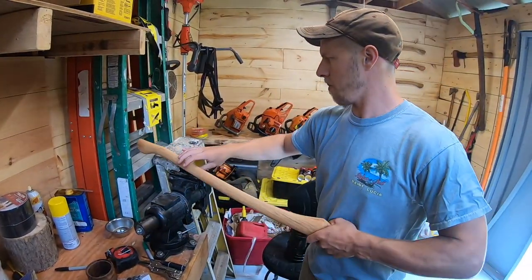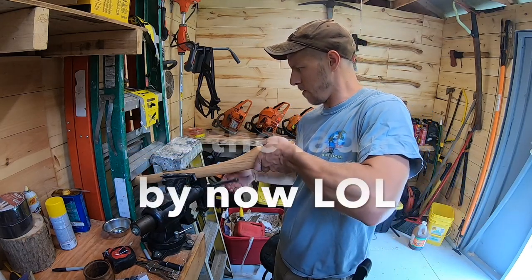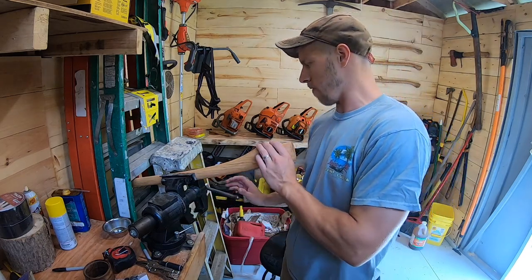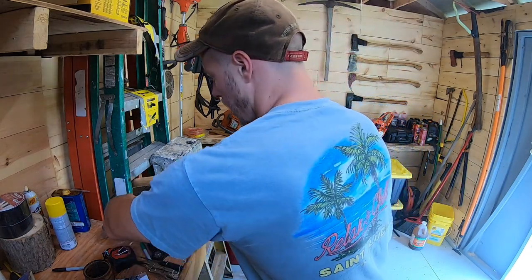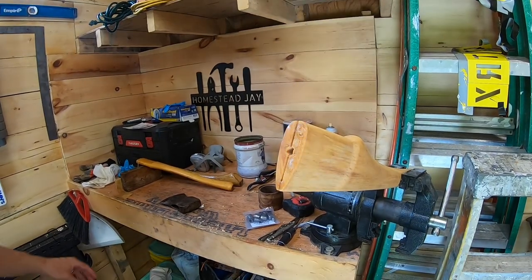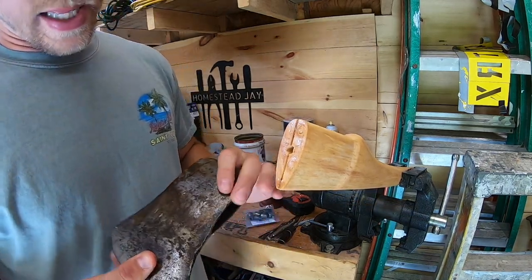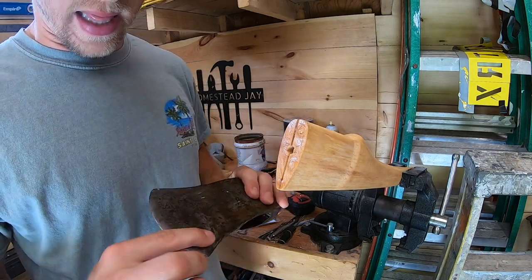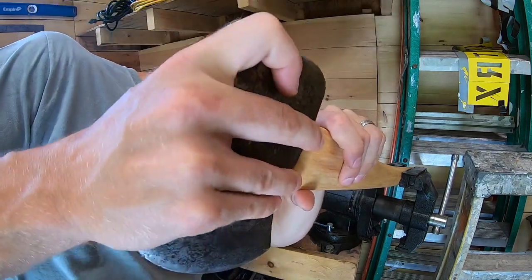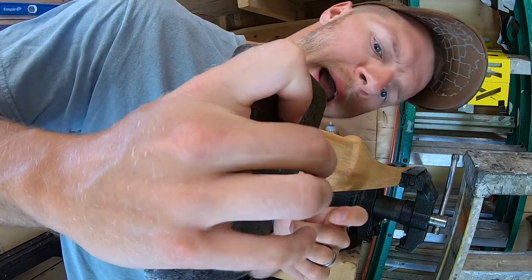First thing we're going to do is mount our handle in the vise. I like to have a little bit of an upward angle. Make sure you use soft jaws — you don't want to mar that really nice handle you spent a lot of time and energy on. Lock it down, grab the axe head, and roughly fit it on to see where our highs and lows are. It looks like our back is good but we need to take a little off the face.